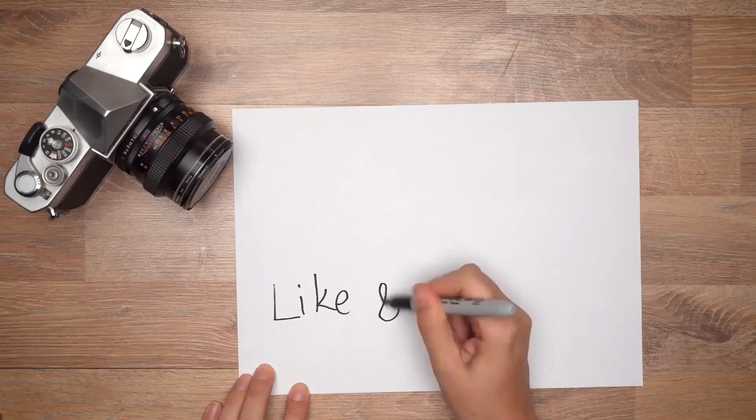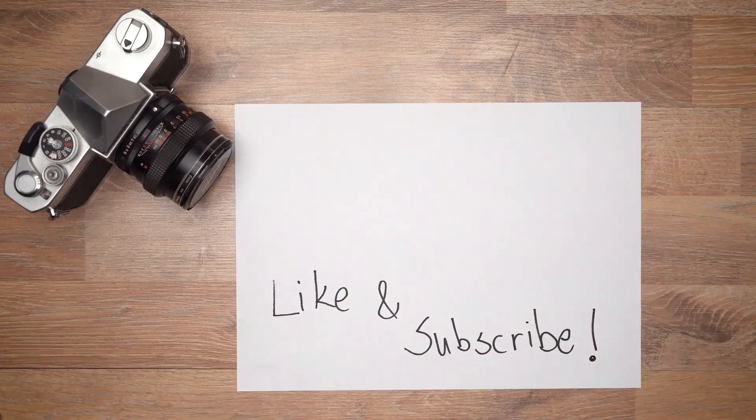So that wraps up today's video. If you liked this video, make sure you hit that like button and consider subscribing for some more awesome news and content. I'm Adam Frimmer from DIYPhotography.net and I'll be seeing you in the next video. Bye!